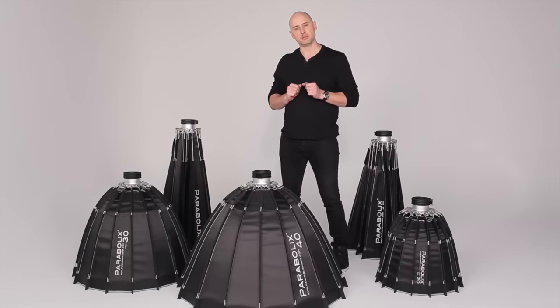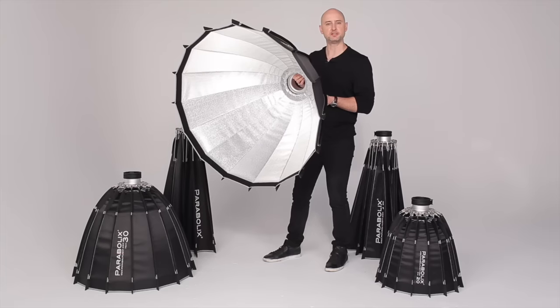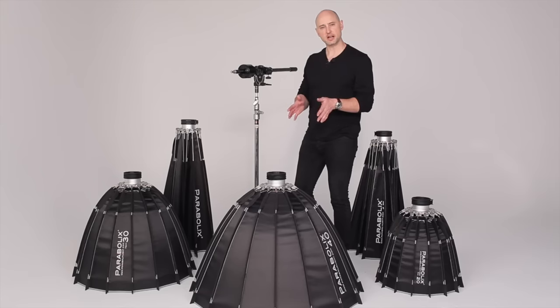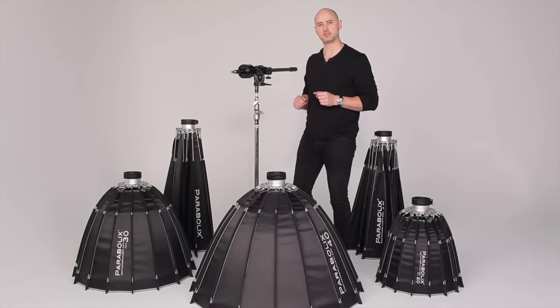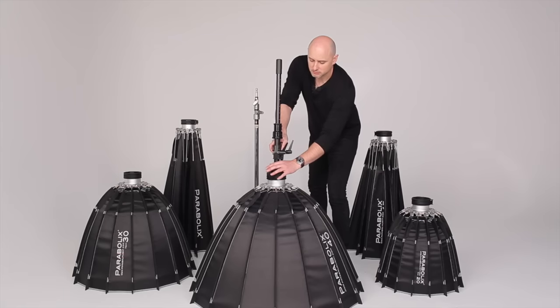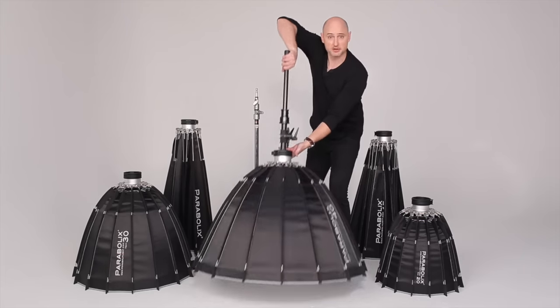Now your reflector is fully assembled and ready to mount. This complete process should take you about one minute. Attaching the reflector to the focusing mount is very easy. Insert the focusing mount into the speed ring, close the latch, and you're all set.